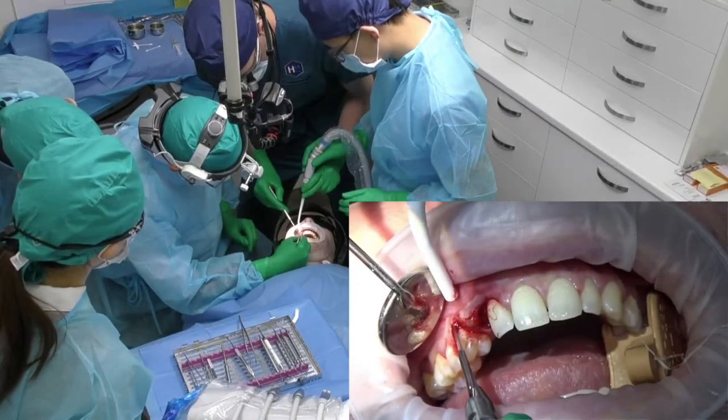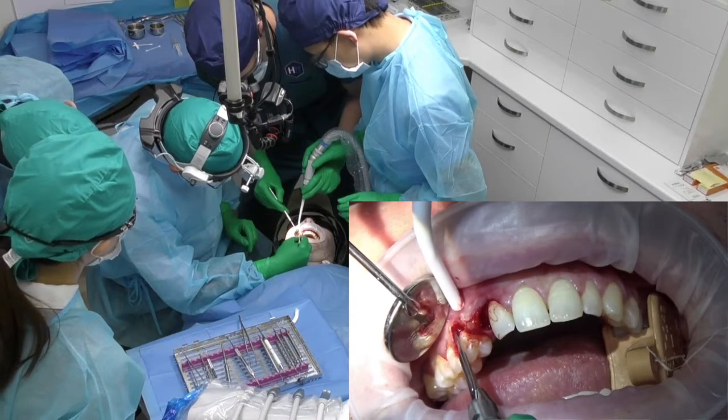See how that tissue is starting to get really mobile now, because you're detaching it from the periosteum.